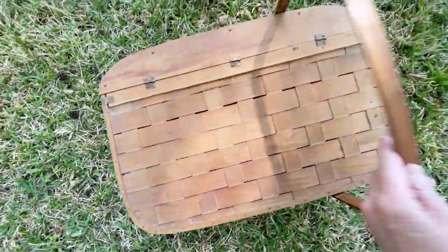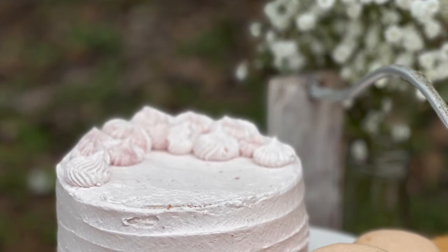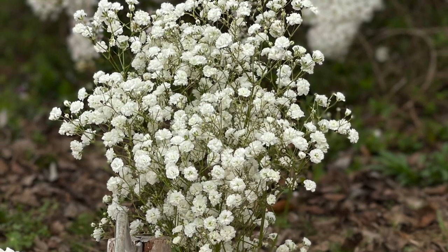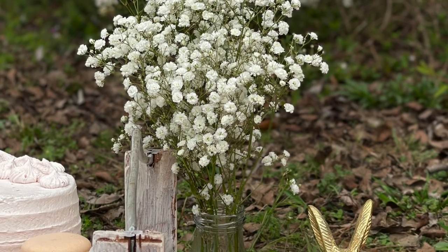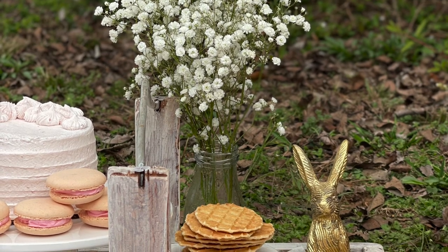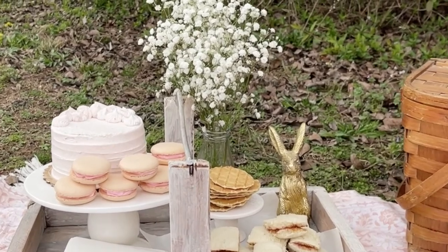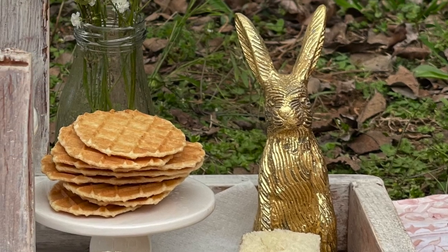Next, place your basket and tray on one corner of the blanket. Place your small cake on the plate along with the macarons. Now add some flowers to your tray. We chose baby's breath because the petals are dainty, just like this tea party, and the white color would match any decorations. Simply place a clear jar with one batch of flowers from your local grocery store onto the tray. Next, place finger sandwiches on a white napkin along with other store-bought goodies like these waffle cookies. To finish the look of the tray, add a cute gold bunny or anything that has a sweet and precious look to it in one corner.